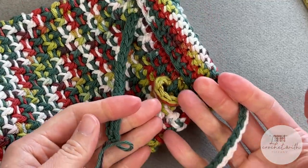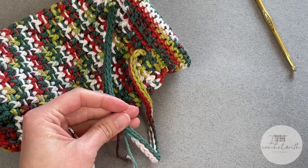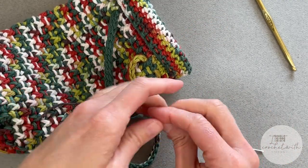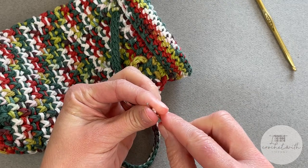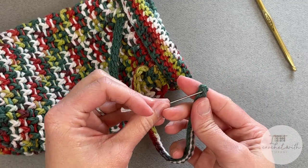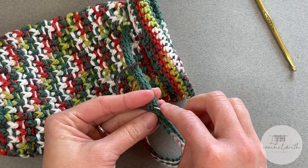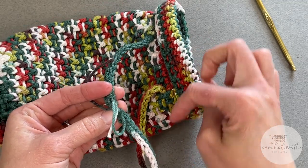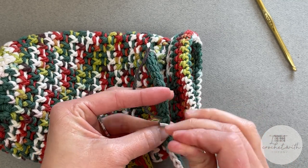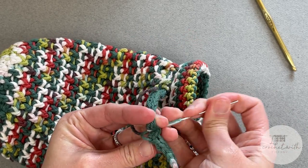We will now take the two ends and grab your yarn needle or tapestry needle. Weave in one of those tails, then grab the other end of your rope and join these two ends together. You want to wait until after you have woven the rope all the way through before you join them together — otherwise there's no way to weave this rope through the bag.